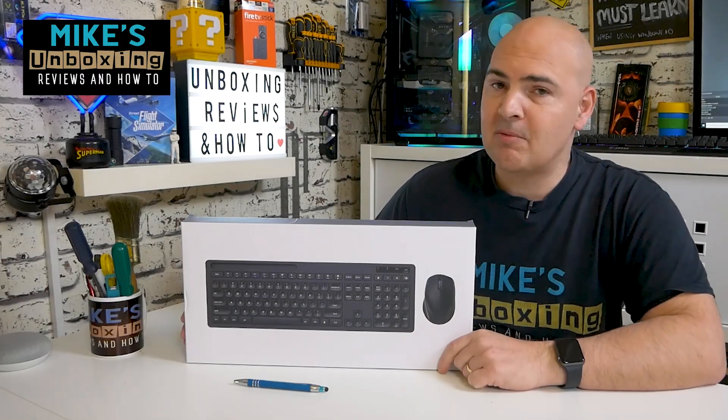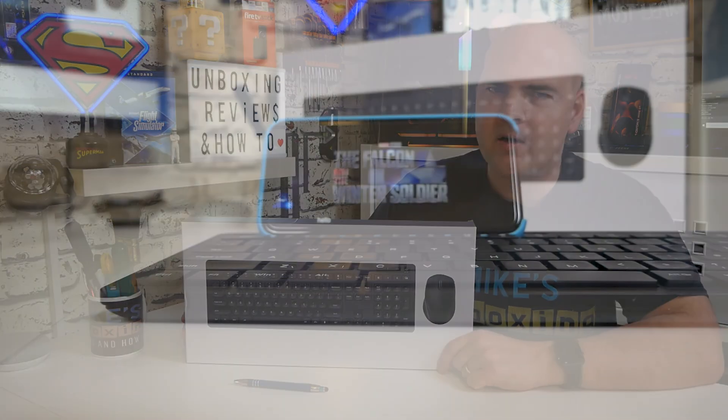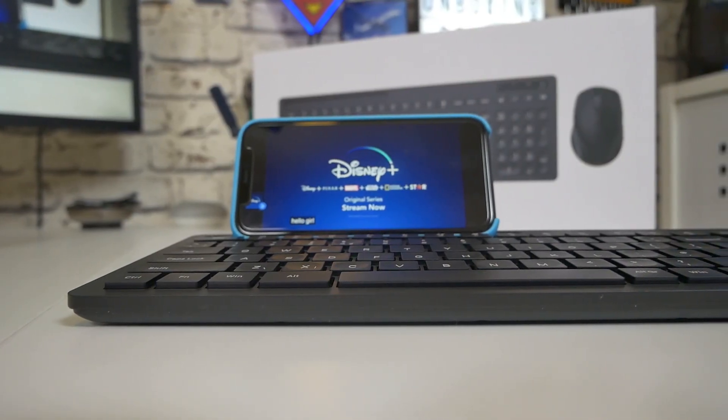Hi, this is Mike from Mike's Unboxing Reviews and How To, and today we'll be taking a look at a full-size keyboard with a little bit of a difference for wireless keyboard fanatics out there. This is the Senda full-size UK layout keyboard.